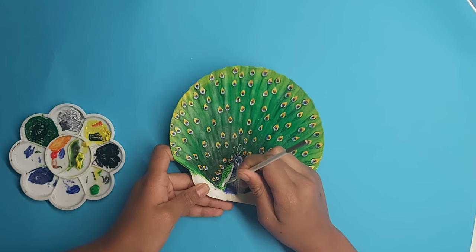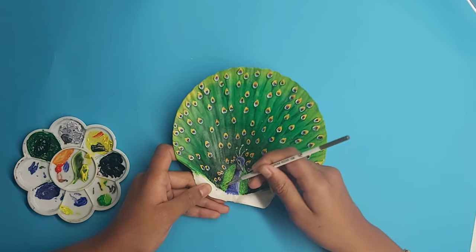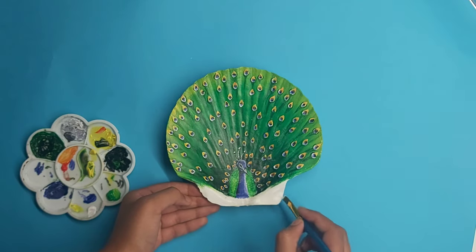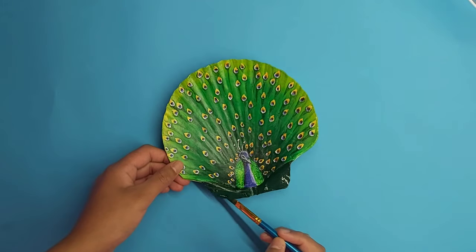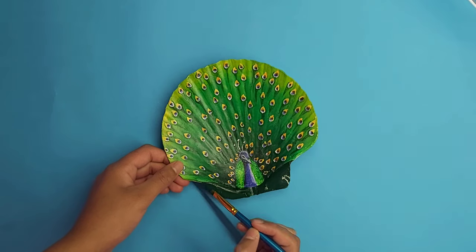Then I start with the green at the back of the peacock to show where the feathers are attached. Using a dabbing motion, I add highlights in yellow, then with a white base coat I clean the bottom of the shell with a dark green as well. Then you add your signature and you're finally done.